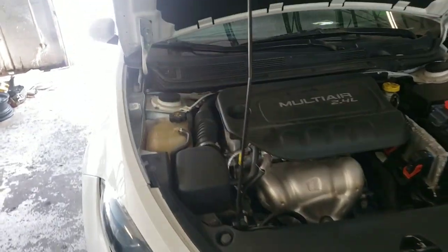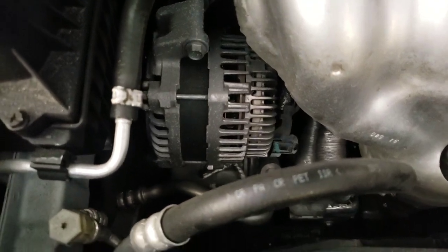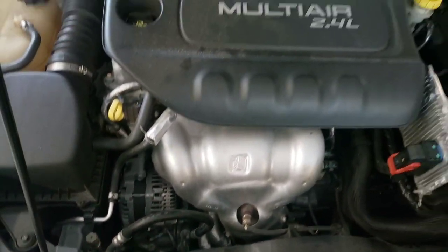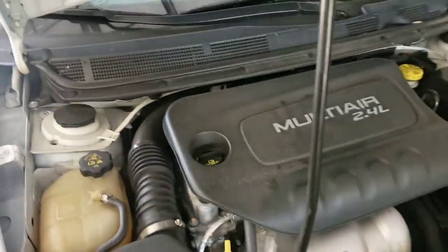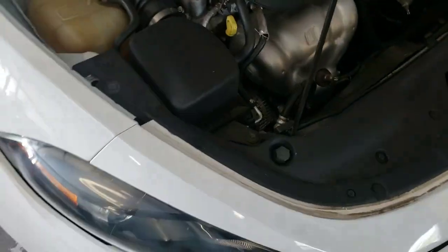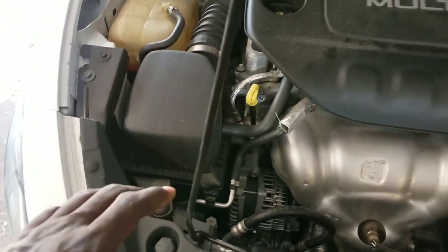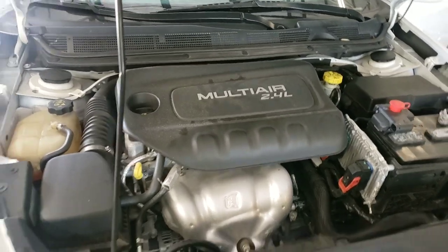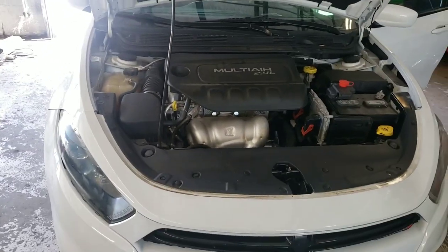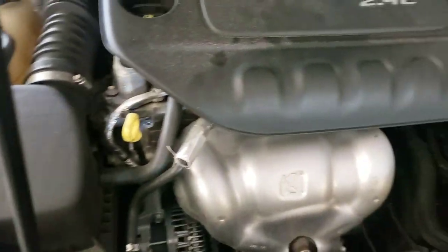Hey guys, today I'm going to show you how to change your alternator on a Dodge Dart. It's going to be the same thing for a Chrysler 200 in the same year — from 2015 Chrysler 200 up with the 2.4, and the same thing for all the Dart with the 2.4.